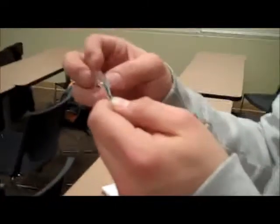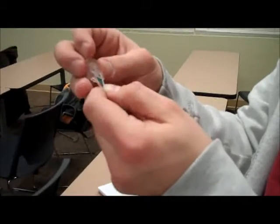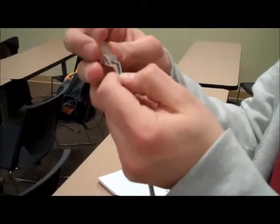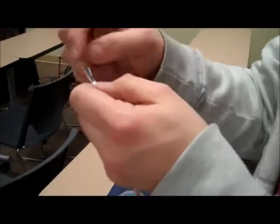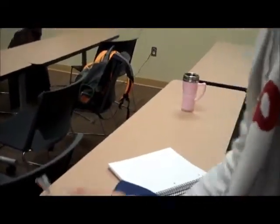Once I have them in the correct order, I grab an RJ45 connector, and the way you want to put it in is with the end with the tab opposite of you — so the smooth side facing you — so you terminate it correctly and not backwards.